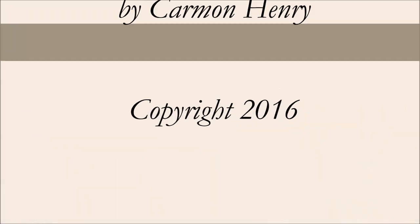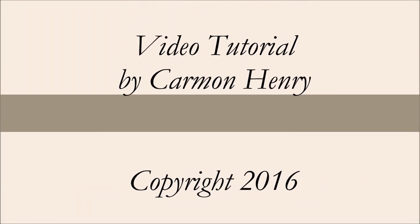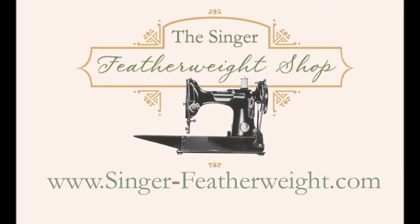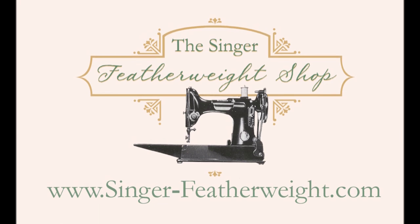I hope you found our video tutorial helpful. If you have any questions, please email us at info@singer-featherweight.com or ask us a question on Facebook. Have a great day.